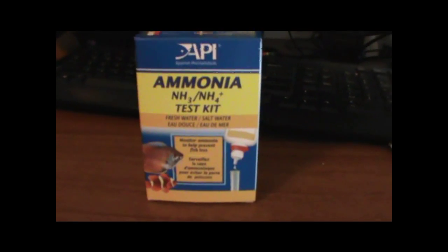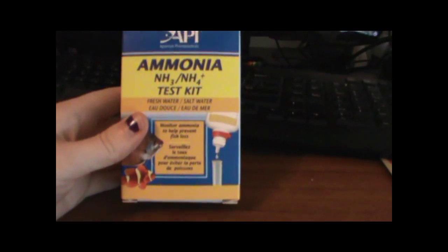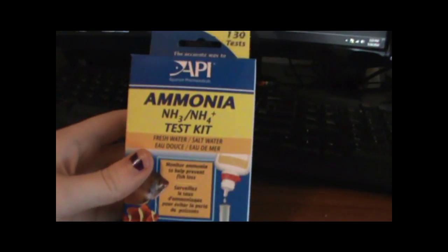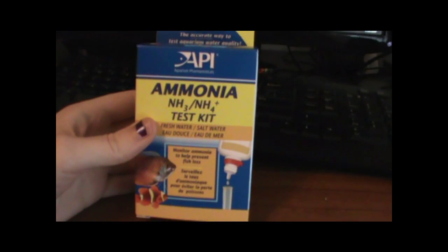In order to test for ammonia, I bought API's ammonia test kit. This is a drop kit — it comes with two droppers, two different kinds of liquid, and a little tube. It's really easy to use, literally takes five minutes, and it's more accurate than the test strips that you dip. I'm going to use this throughout the experiment.